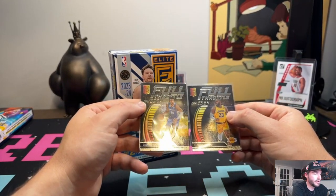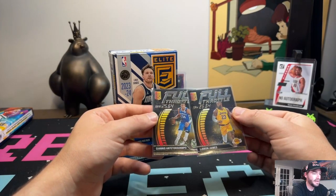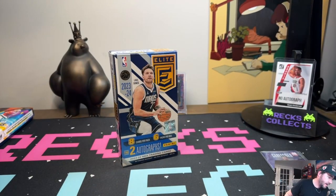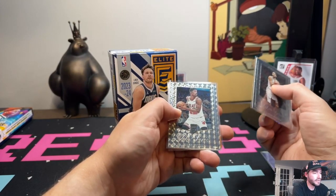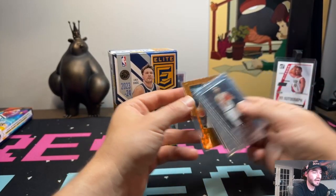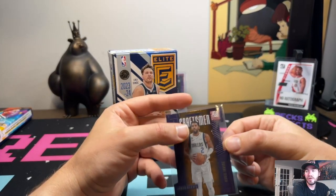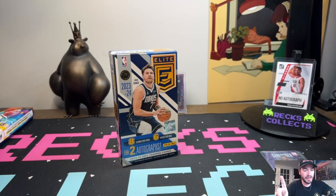Then we get into the Full Throttle inserts — non-numbered, we got a Giannis and a LeBron James. Then the Miles Per Hour inserts, which are okay. Next, the Elite Series — we pulled three of these: a JT Zero, a Jimmy Butler, and a Doncic die-cut orange base. Then the Craftsman Series — a purple die-cut Kyrie Irving. As a Celtics fan, that one probably goes straight into the trash.